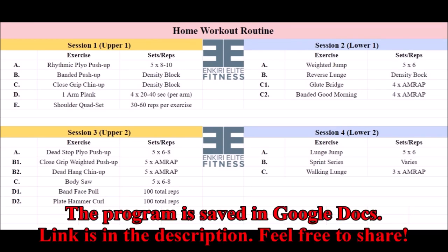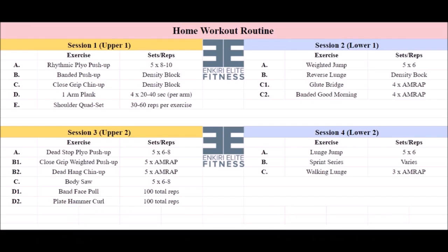We have a four-day-per-week upper-lower split here. You should train two days in a row with this program, followed by one or two days of rest. For example, you could do upper body session one on Monday, lower body session one on Tuesday, rest on Wednesday, upper body session two on Thursday, lower body session two on Friday, and then rest on Saturday and Sunday, then repeat the microcycle the following week. As you can see, you are going to be doing a lot of push-ups of different varieties, a lot of chin-ups, a lot of lunges, and some good old-fashioned sprinting and jumping.